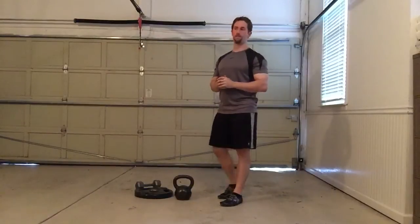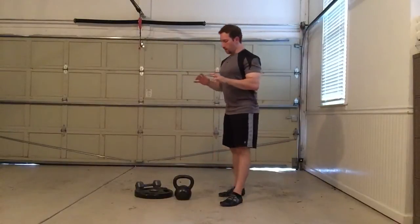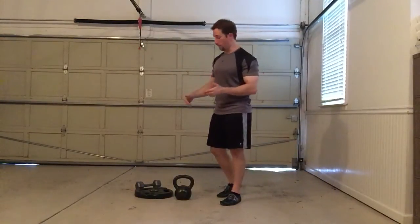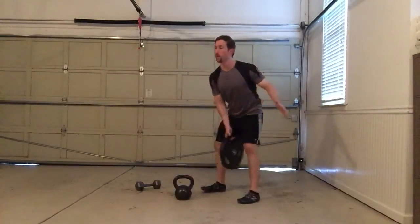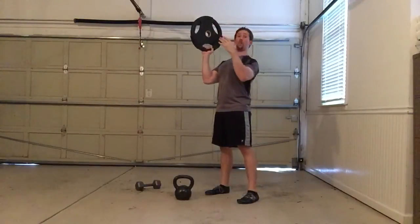I'm going to be going over a lot of different movements you can do with bottoms-up exercises — that'll be for some of the other videos. But bottoms-up movements don't have to be confined just to kettlebells. You can do them with something like an iron grip style plate. They work really well; in fact, they're a little bit more difficult because of how tall they are.